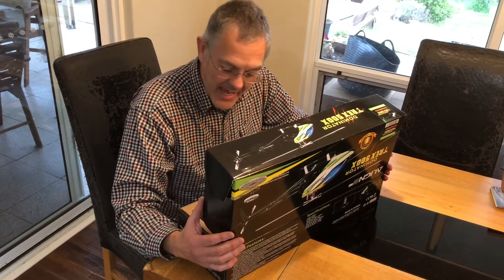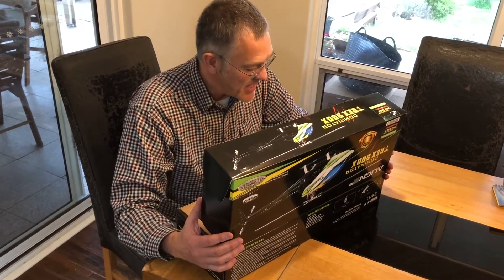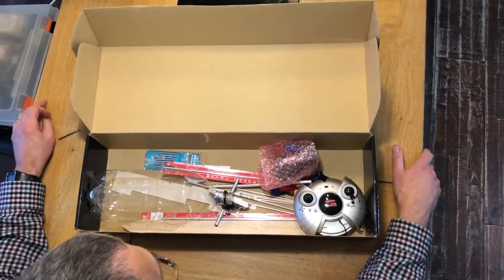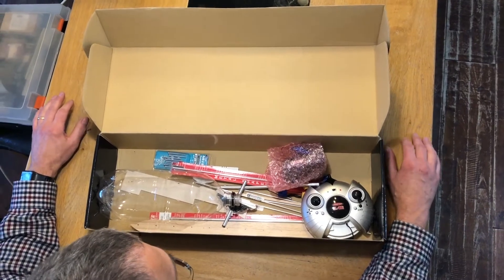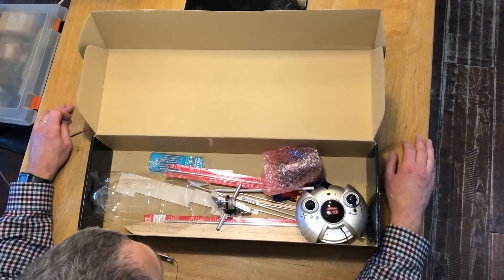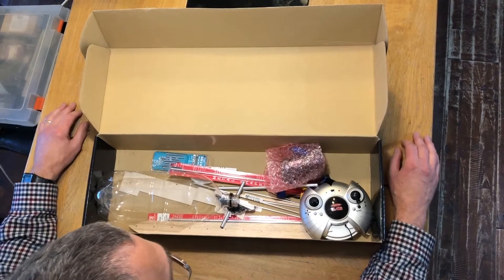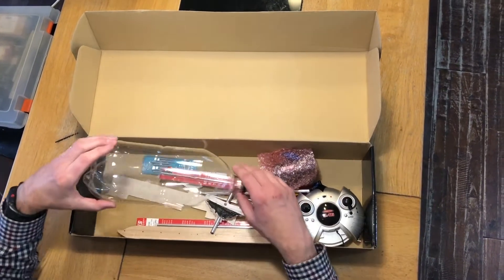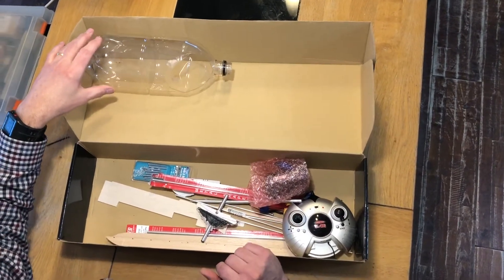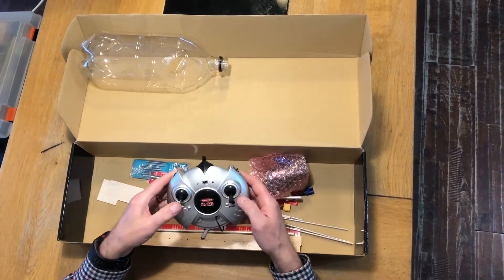Just look at that — just look at the detail on all those parts. That is amazing. So this is what you see when you open the box, and there's one thing that you'll notice straight away, and that is the quality of the parts in this kit. So let's just go through and see what we've got.